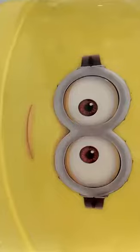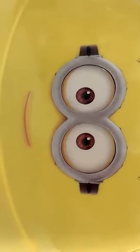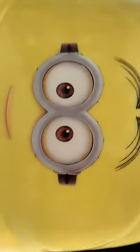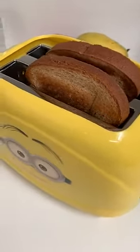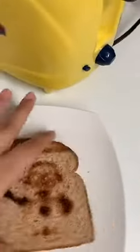We're waiting now. Oh my gosh, right after the video ended, the toast came up. This is a surprise for everybody — you think it's just regular toast, but what the heck is this?